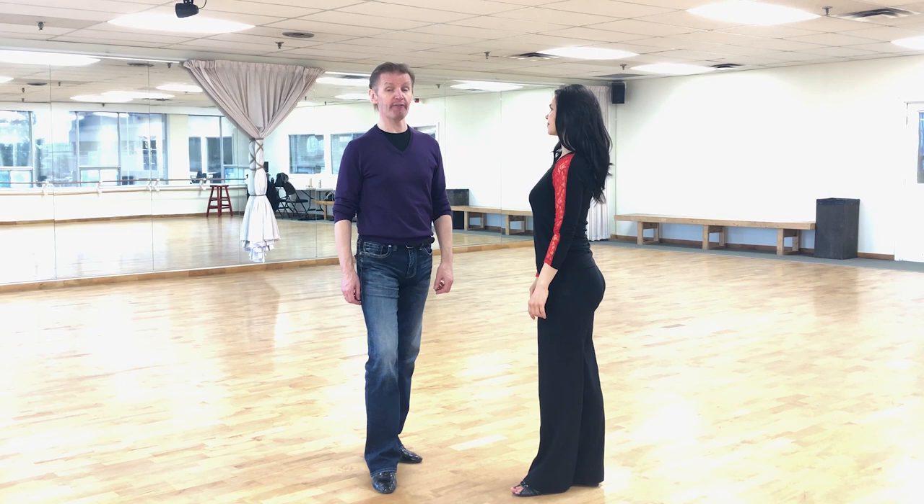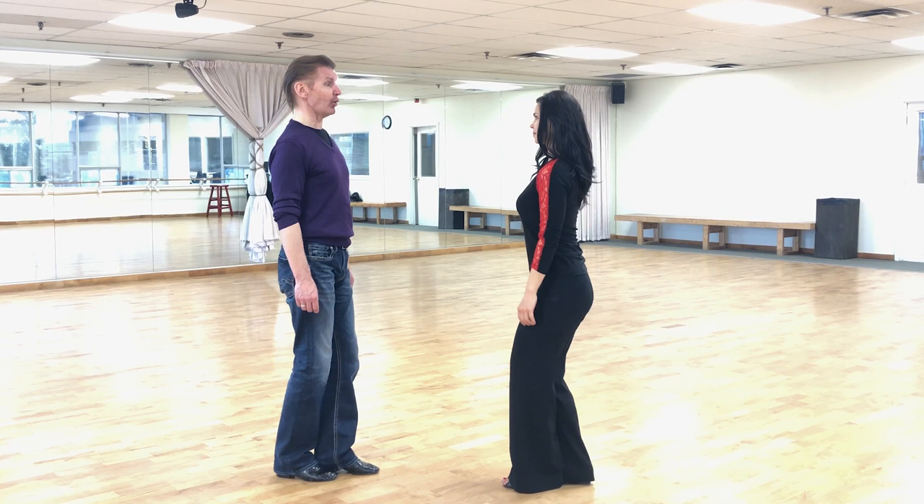There are six important points of connection in tango. Point number one is our feet position: for both the lady and the man, the right foot stays slightly behind the left foot.